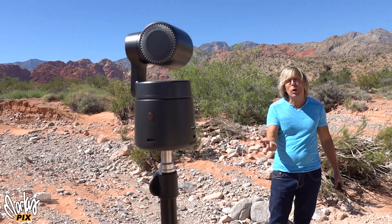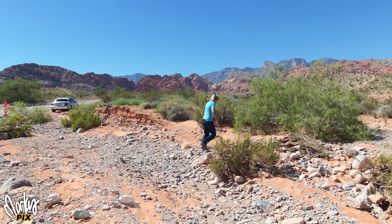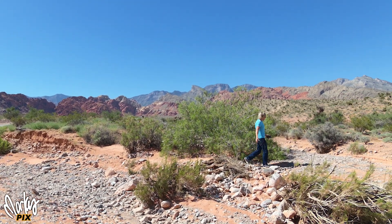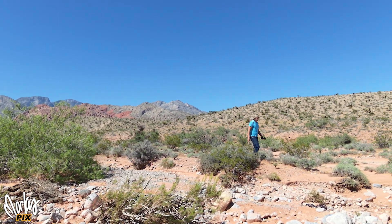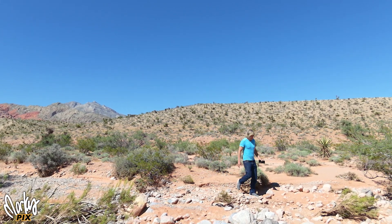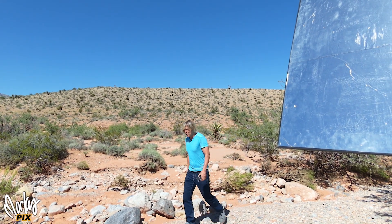It comes with a remote and you can do manual gimbal control. What I really got this for is tracking — because the camera operator is not always around. There are times when I'm alone and I need to film myself, and I'm sure you've had the same situation where you just want to film yourself and there's nobody around, but you want the camera to follow you and be free to move. Well, that's what this camera is good for.